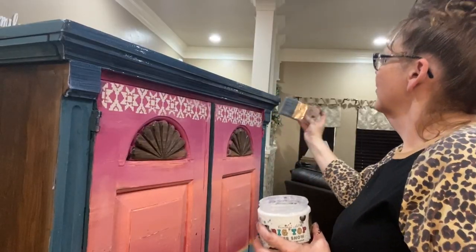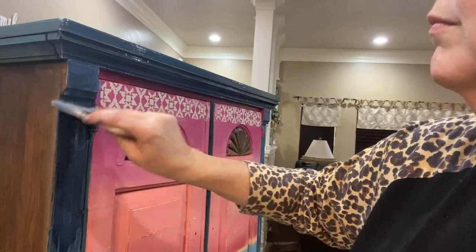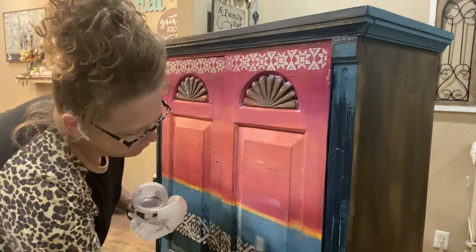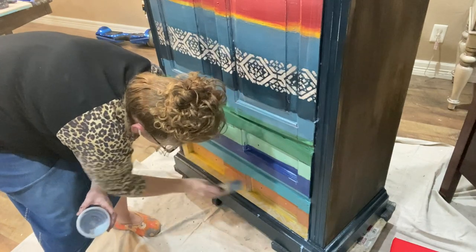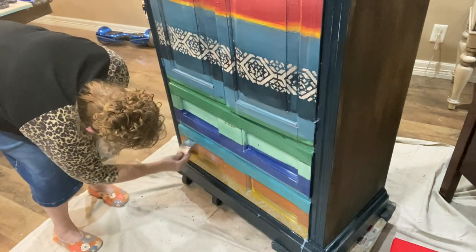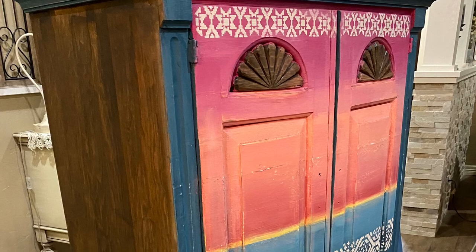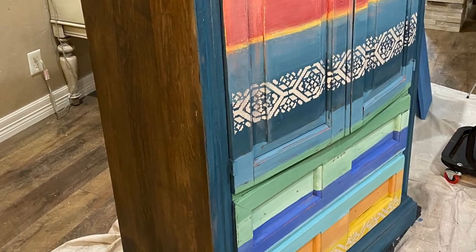I have let this piece dry for 24 hours, and now I am applying the Big Top Top Coat. As you can see, the colors just start popping out. The more you apply, the prettier it gets. Now this Big Top dries really quick, so you have to work fast, but I love Big Top and I love the way it just makes the colors look richer. See how pretty it looks — it's all coming together now. I love it.